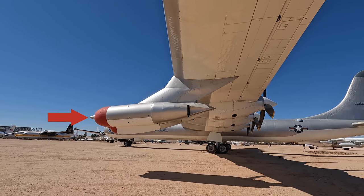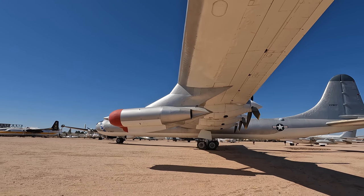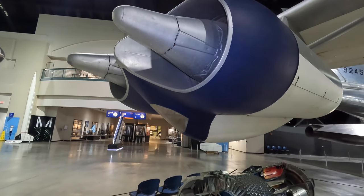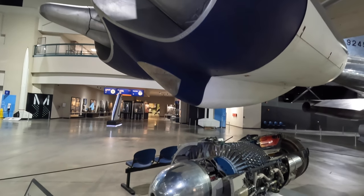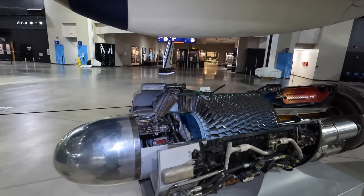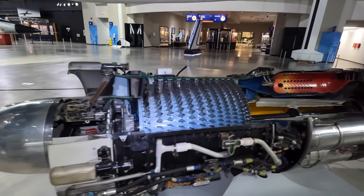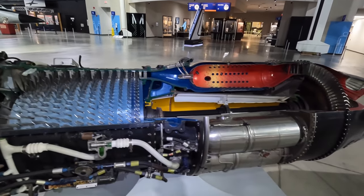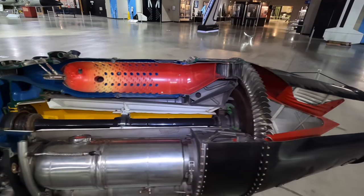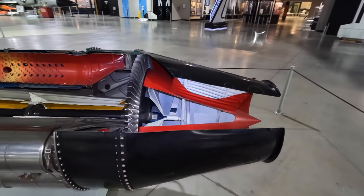These louvers closed the airflow off at the front to reduce drag when the turbojets weren't being used. In total, all 10 engines could provide up to 40,000 horsepower for brief periods of time. Here's a cutaway example of the turbojet engine in Dayton — you can see the inlet, then all the blades compressing the air, followed by a chamber where the fuel is added, ignited, and expelled out the back via a spinning turbine.